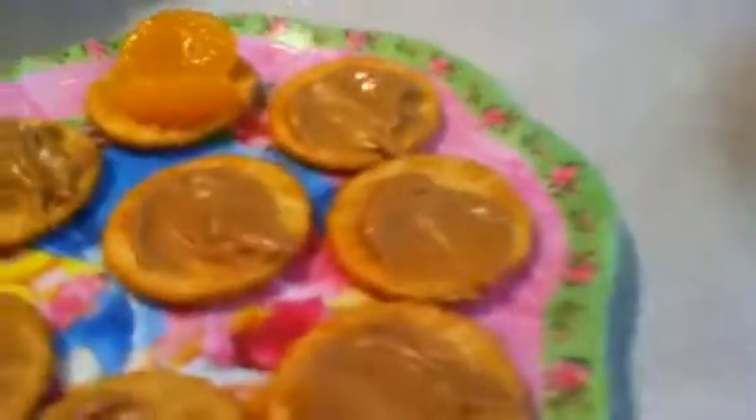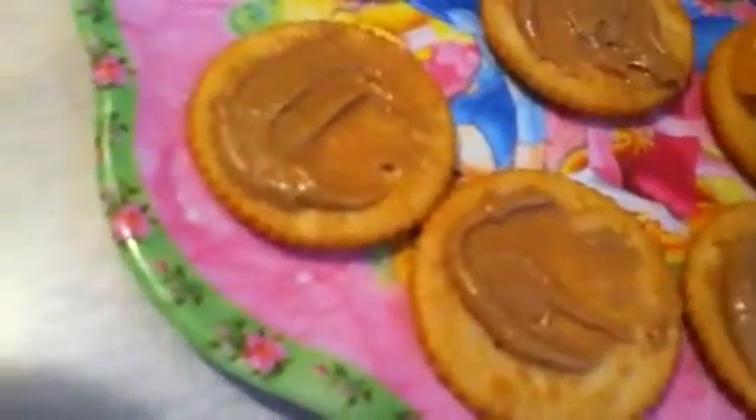So now what we're going to do is take a mandarin orange and put it right there on a cracker. Then take another one and put it like that, and we're just going to keep doing that. Got a weird piece on it — okay, just keep doing that. I'm almost done. I have one more cracker to do and then we'll be all done.